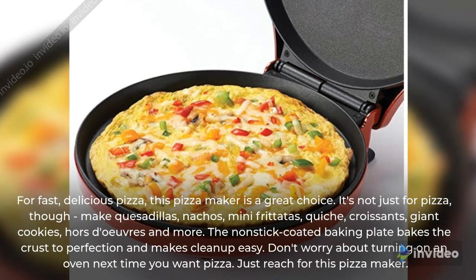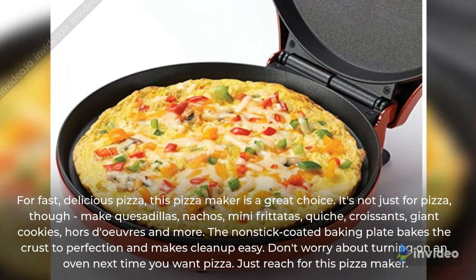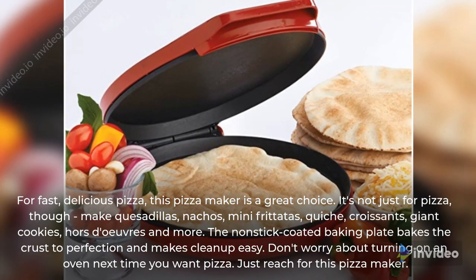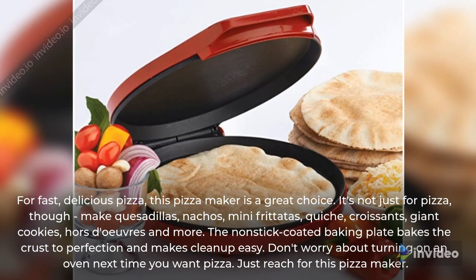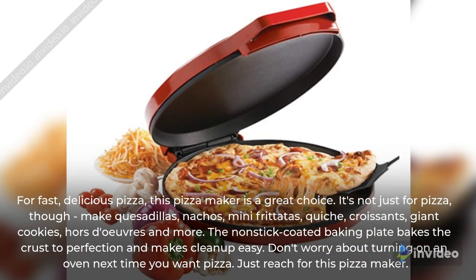For fast, delicious pizza, this pizza maker is a great choice. It's not just for pizza though — make quesadillas, nachos, mini frittatas, quiche, croissants, giant cookies, hors d'oeuvres and more.